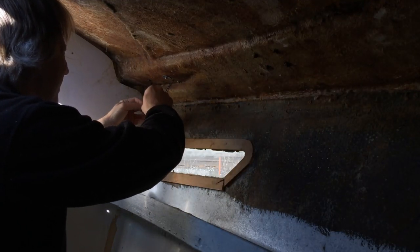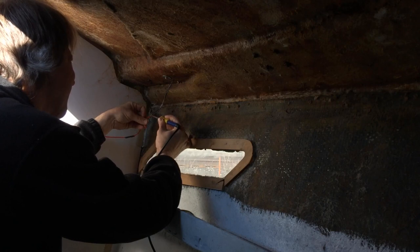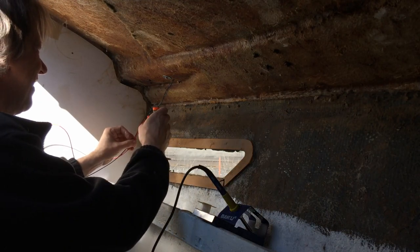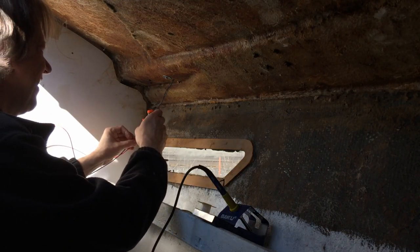I also soldered the wiring connections and covered them with heat shrink. I could have just used crimp connectors, but where the wiring is going to be covered by the headliner, I don't want to have to deal with it later — I just want it to be secure.